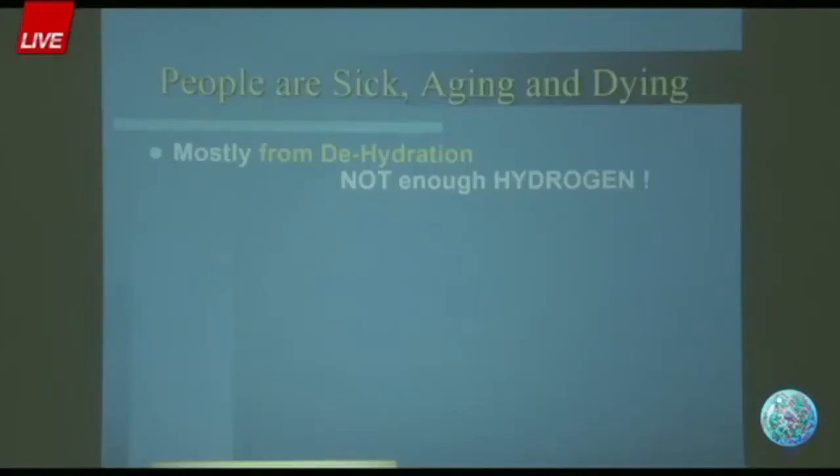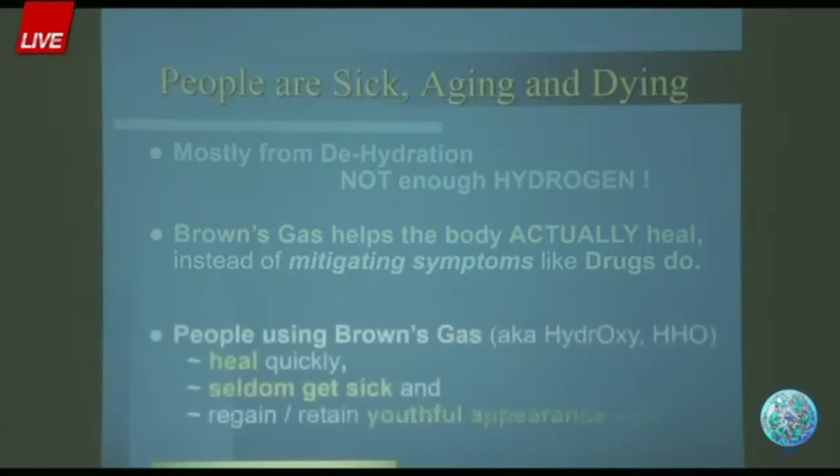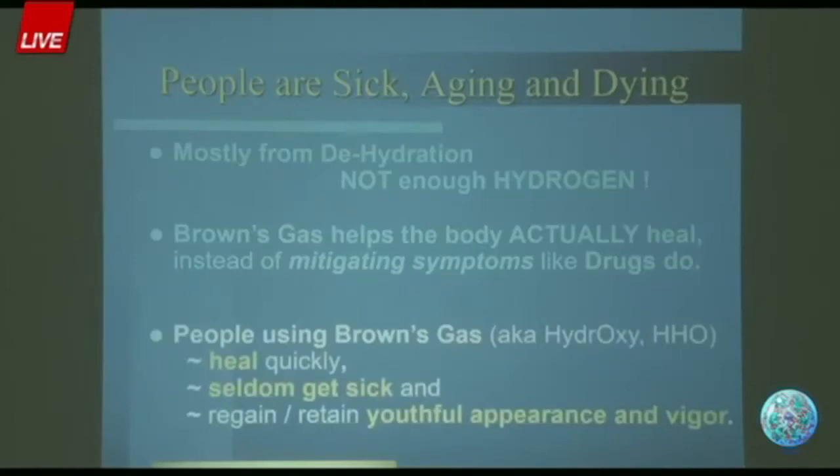People who are ill or chronically dehydrated — as in lacking hydrogen — have either compromised energy generation systems or depleted energy reserves. Brown's gas gives not only the hydrogen but the energy at the same time to heal. In my experience, people are sick, aging, and dying from dehydration — literally not enough hydrogen. Brown's gas helps bodies heal; it's not a drug, it's a nutrition, a food. You give the body what it needs and the body heals itself — people using Brown's gas heal quickly, seldom get sick, and regain a youthful appearance and vigor.